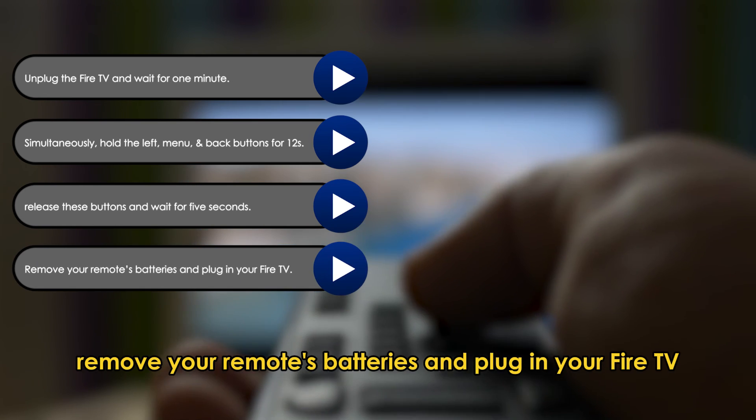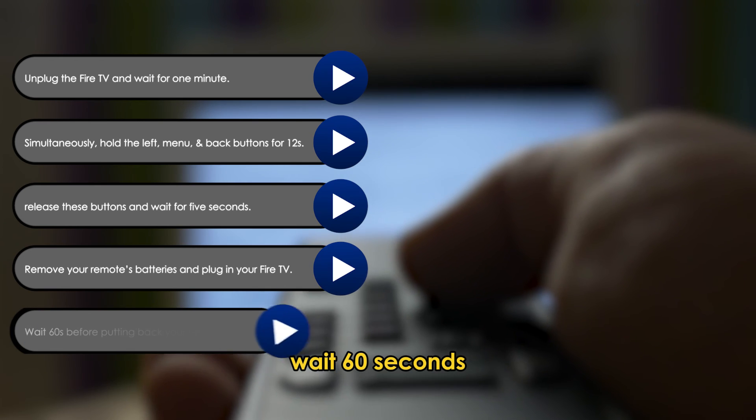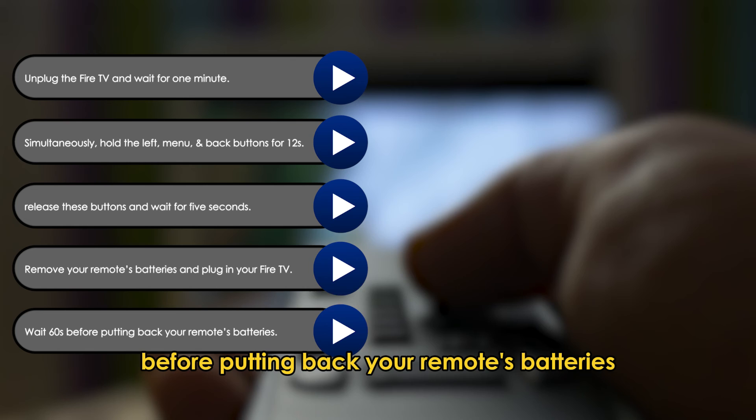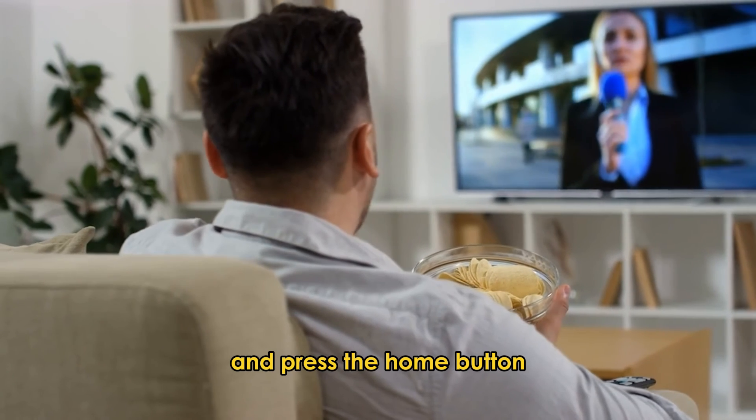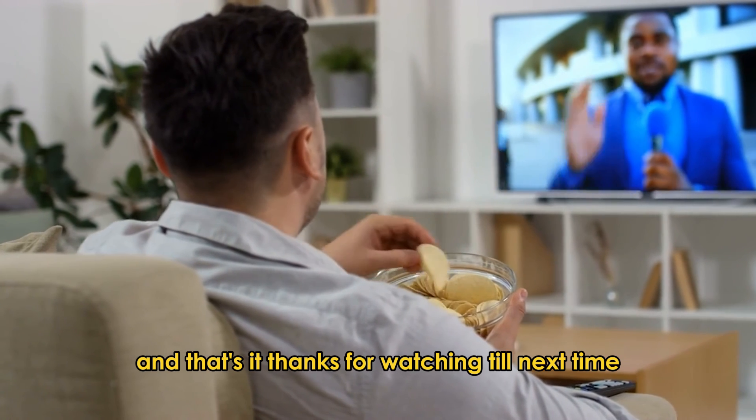Remove your remote's batteries and plug in your Fire TV. Wait 60 seconds before putting back your remote's batteries, then press the Home button and wait for it to pair automatically.